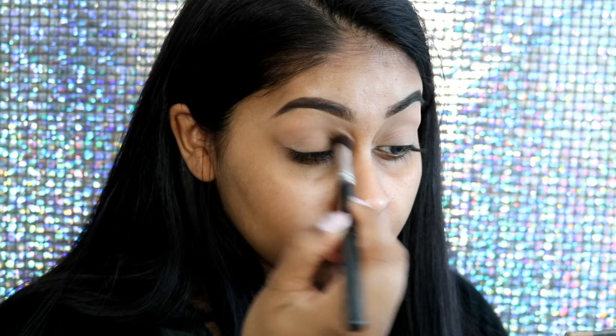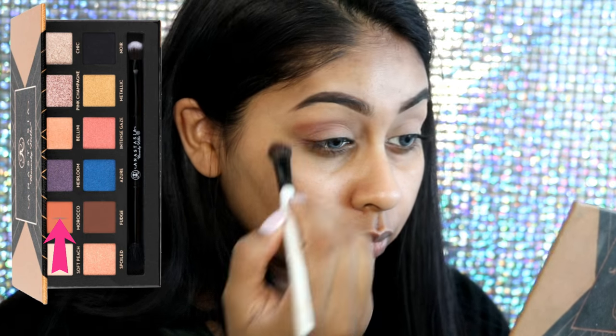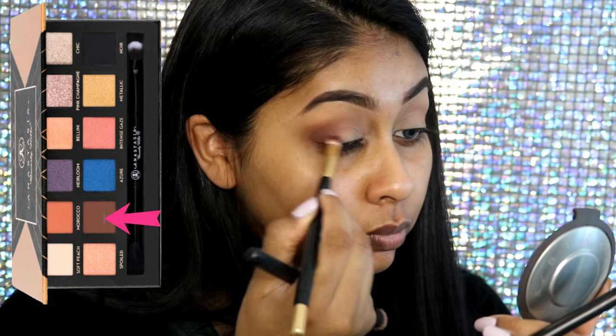To set that base I'm going to use Soft Peach from the Anastasia Beverly Hills Shadow Couture palette, which is one of my favorite palettes ever. Then I'm going to grab Morocco from the same palette as my transition shade, and then Fudge, also from the same palette, for the outer V area. I'm just going to lightly put this into my crease.